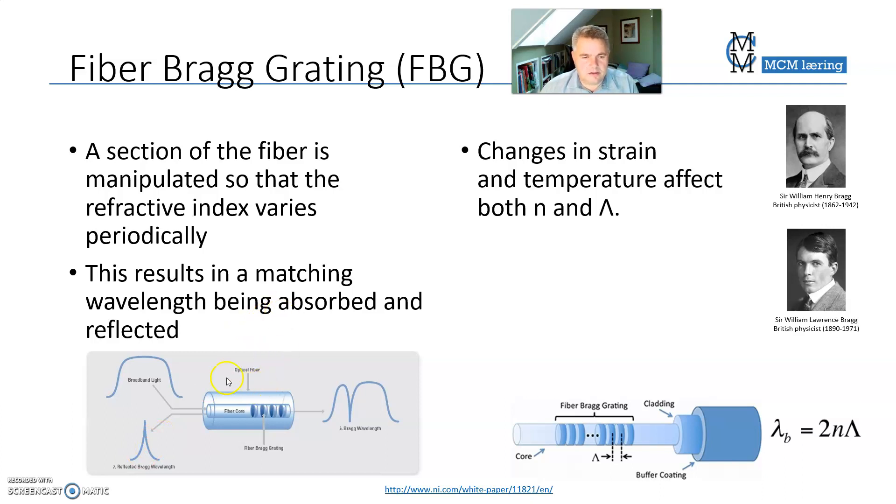But how is it used as a sensor? If you take this fiber and you stretch it, the distance between the sections will increase, and you will see that as a shift of the reflected wavelength. You will also see it at the receiving side as a shift of the portion that is missing from the original signal. So you can actually measure the amount of stretch by measuring what part of the original light reflects back.